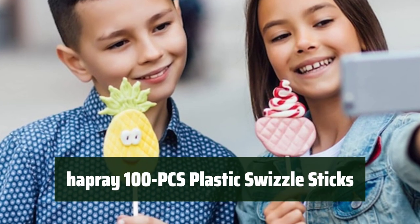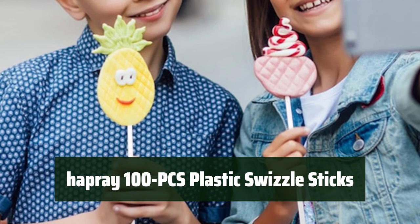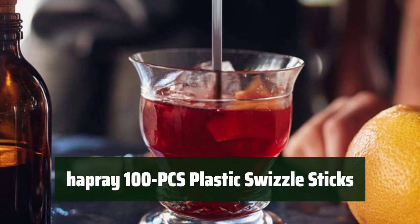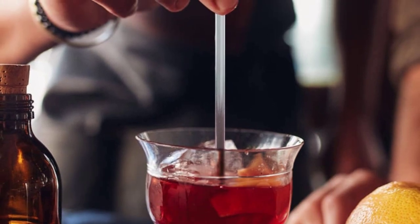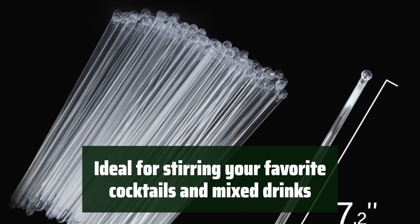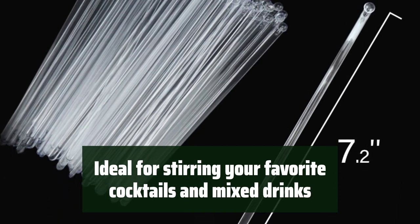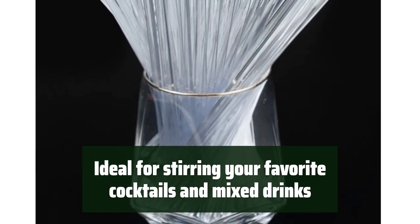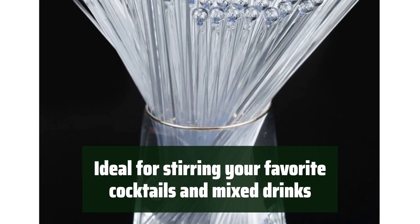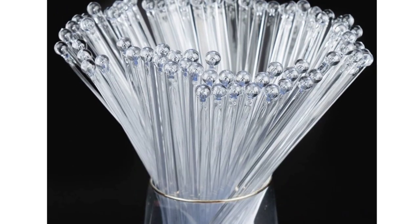Number 1. Looking for the perfect addition to your daily drink routine? Look no further. Made of durable and toxic-free plastic, these swizzle sticks are safe to use and disposable for easy cleanup. With a length of 7.24 inches, they fit most small coffee cups and disposable lids, making them perfect for stirring your favorite cocktails and mixed drinks. The unique design features a clear plastic pick stirrer with a ball on top, ensuring that fruit and vegetable garnishes stay in place.